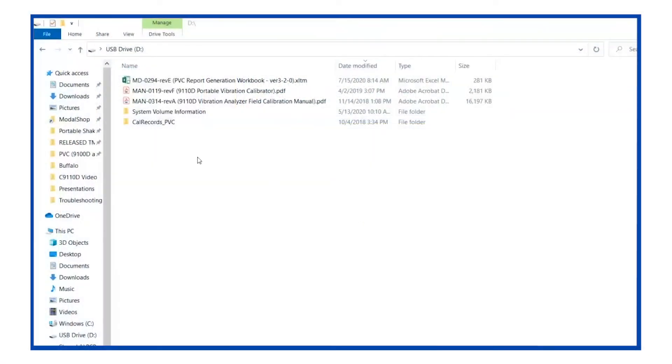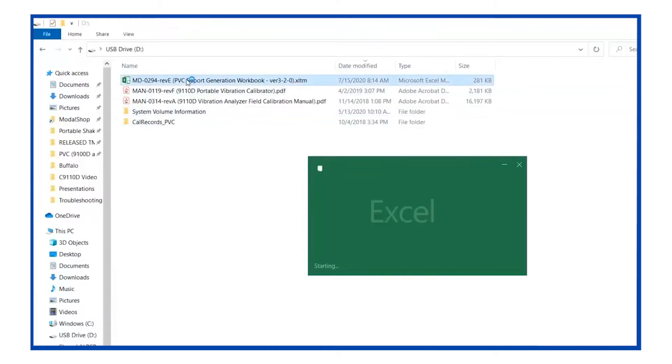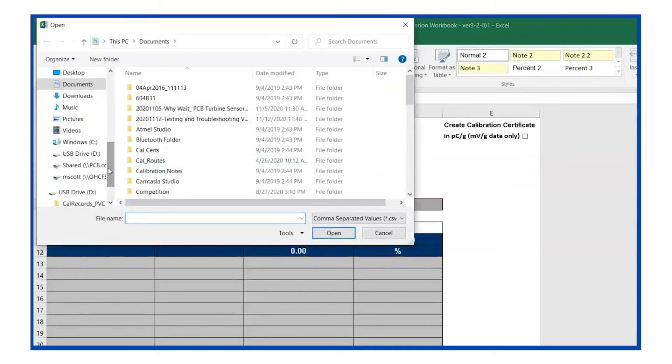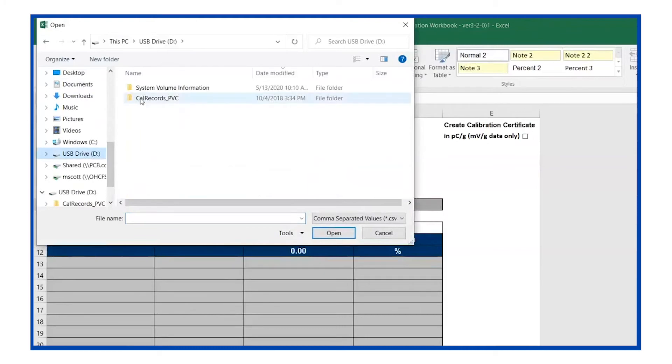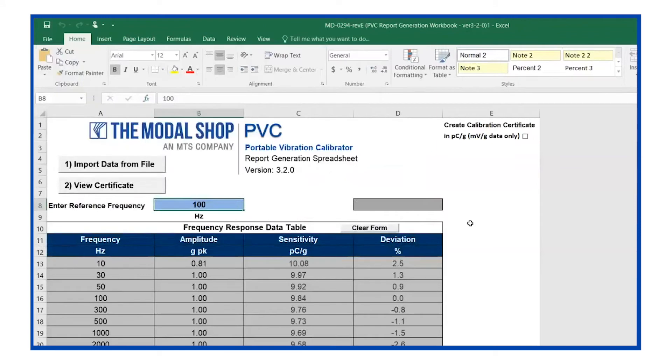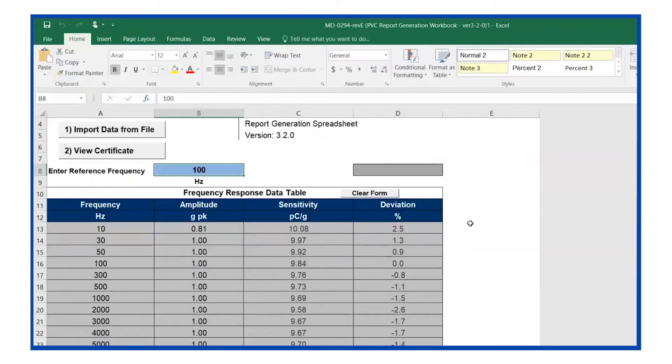The first step in creating our calibration certificate for the 357B04 accelerometer is to open the supplied report generation workbook from the USB drive that is also supplied with the C9110D. This is a Microsoft Excel macro-enabled file that requires no additional software besides Microsoft Excel. The next step is to click the import data from file button, go back to the USB drive, open cal_records_PVC, choose the date and time on which you exported the file, and then choose the file.